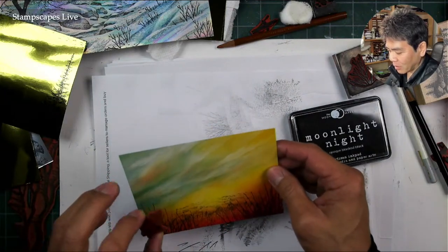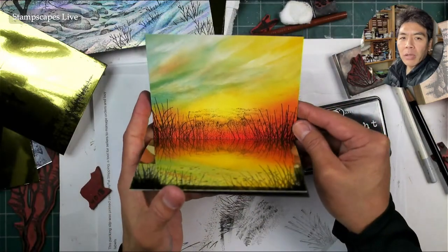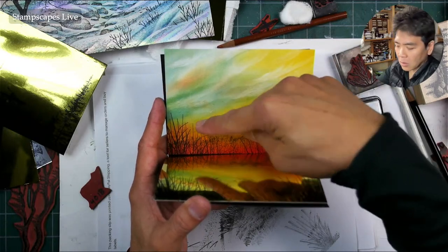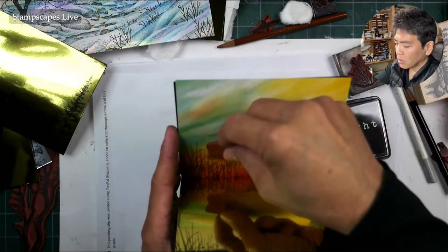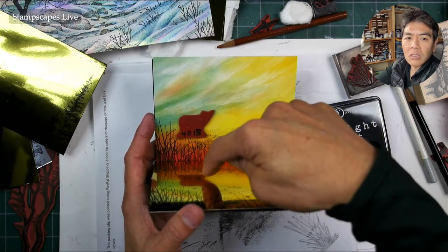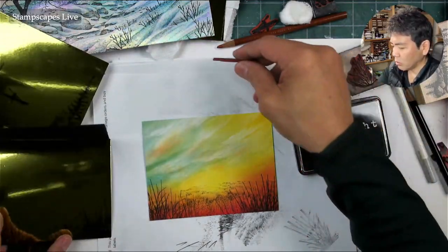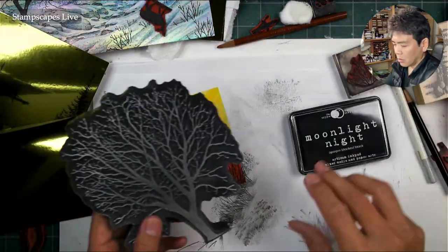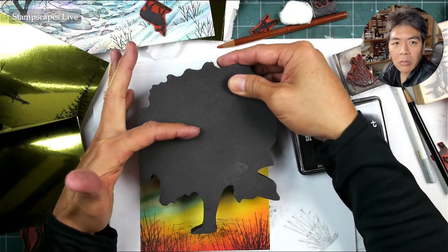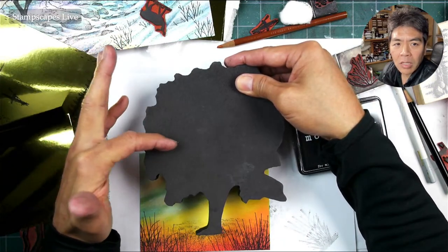That already looks like a scene without doing too much, just because we're starting off with a lot of stuff already happening in that pre-printed background. I need to get my bearings — the tree goes right here, and the deer will be reflected down there. Let me stamp that tree. I'm going to ink up to about halfway — I don't want to miss the top section of the tree, so I'll ink up enough to be sufficient.